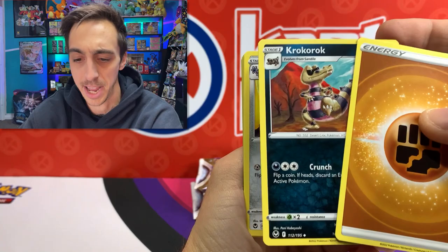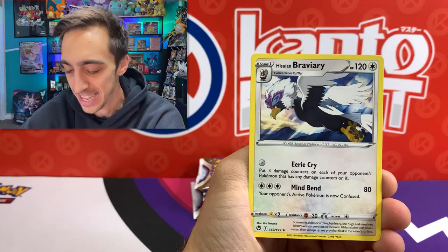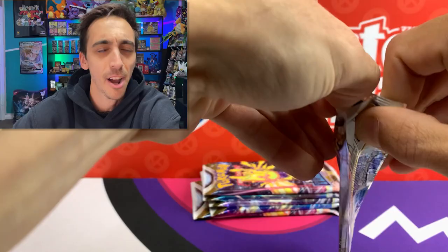Lance, Sandygast, Foongus, Elgyem. We got Zubat, Solosis, Rotom for the Reverse, and the non-holo Hisuian Braviary for the rare. I always say that one wrong too.